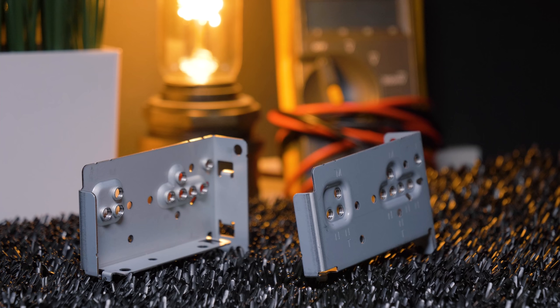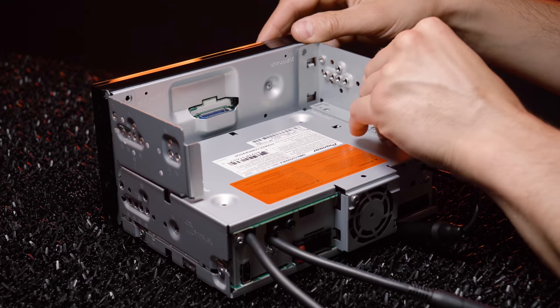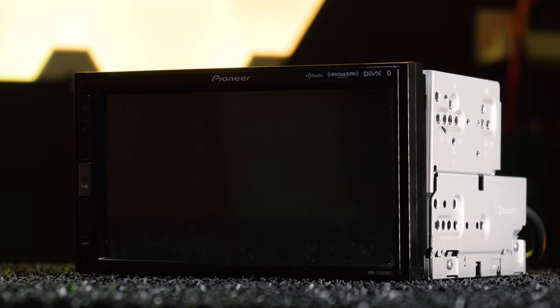Using the mounting brackets, the display can attach to the stereo to create a traditional double-din setup instead of a modular design.